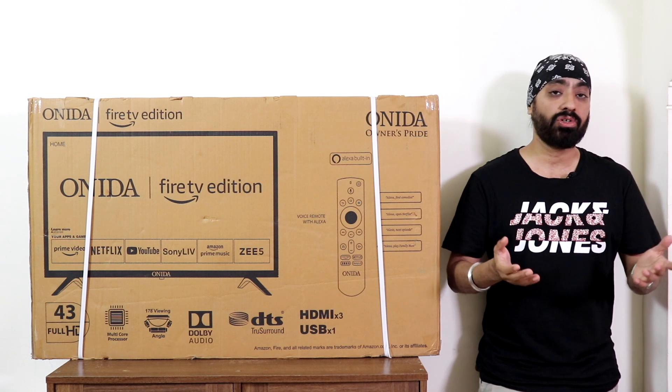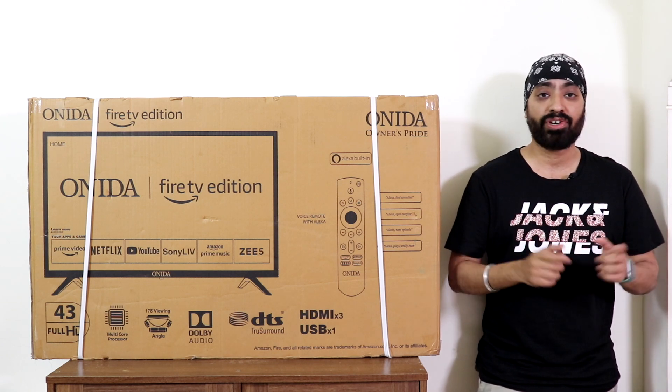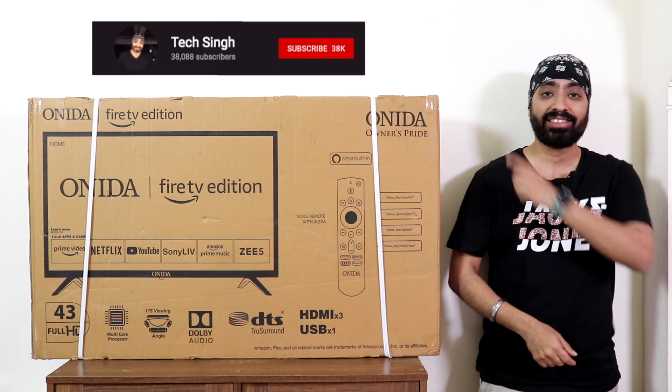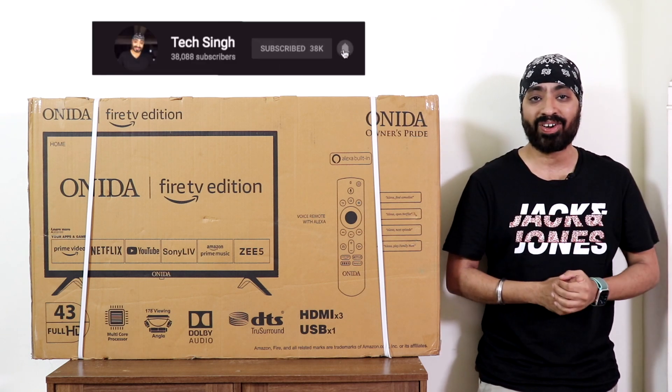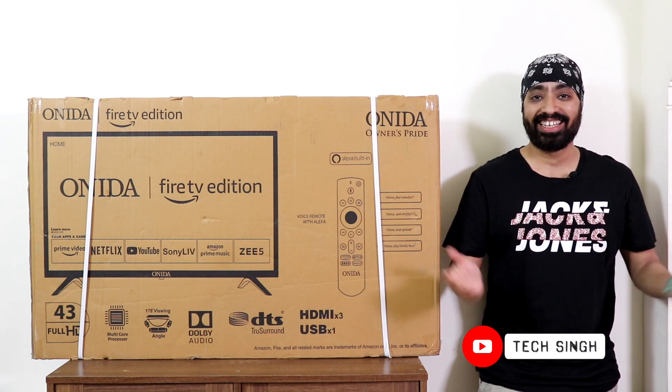Specifically, how's the picture quality, sound quality, and set-top box video quality. So let's unbox it and do a full review of this device. But before that, subscribe to my channel and press the bell icon so you don't miss any updates. Let's get started.